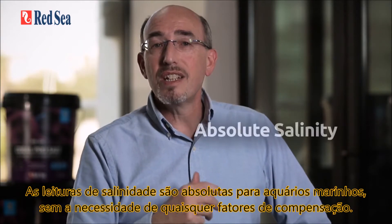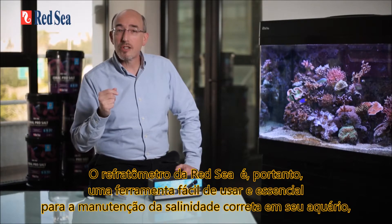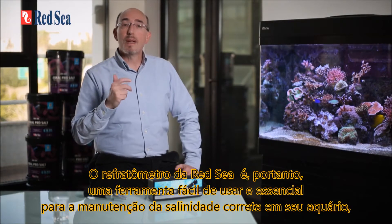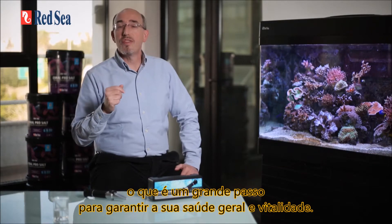The salinity readings are absolute for reef aquariums without the need for any compensation factors. Red Sea's seawater refractometer is therefore a user-friendly and essential tool for maintaining the correct salinity in your aquarium, which is a big step in guaranteeing its overall health and vitality.